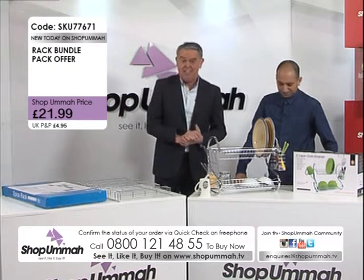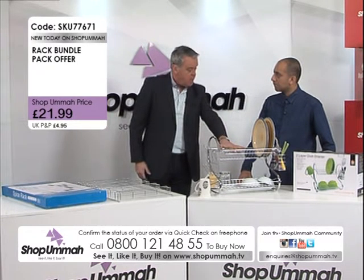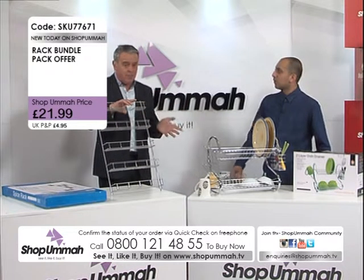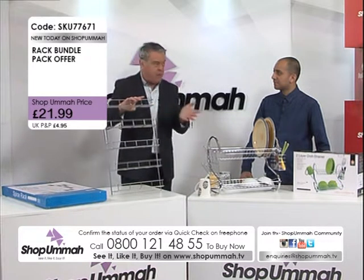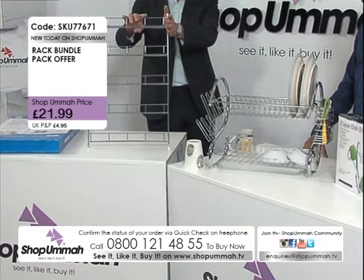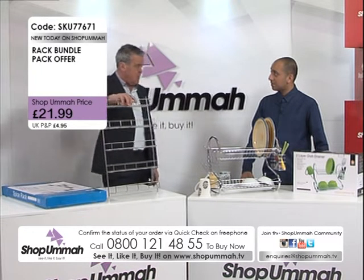You can shop 24 hours a day at Shop Omar TV. On our website you can buy the dish drainer for £14.99 and the spice rack for £9.99 separately, or give us a call to do the same. But remember, if you buy them both together you only pay £21.95 for the pair. They really do complement each other — great for the kitchen. You get your spice rack and your kitchen tidy for £21.95 with just one P&P. The spice rack holds around 40 spices.